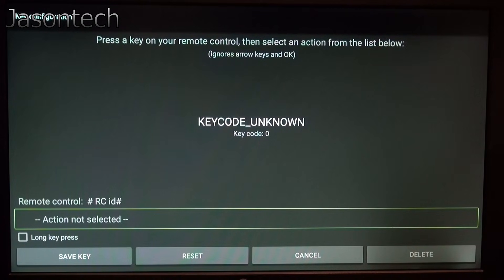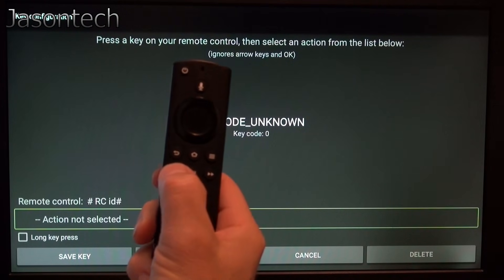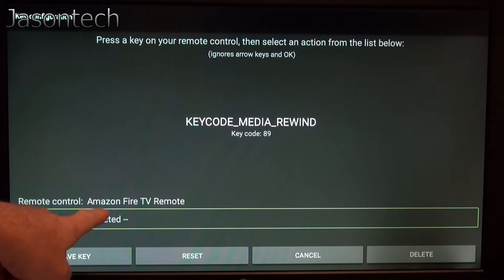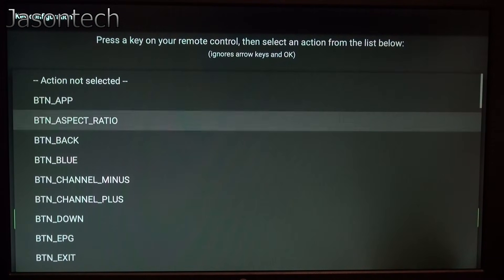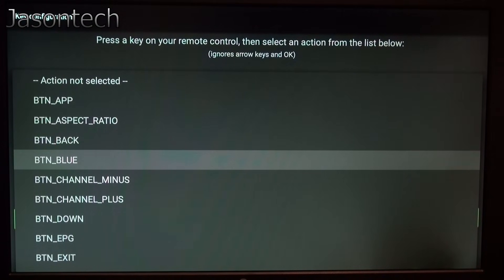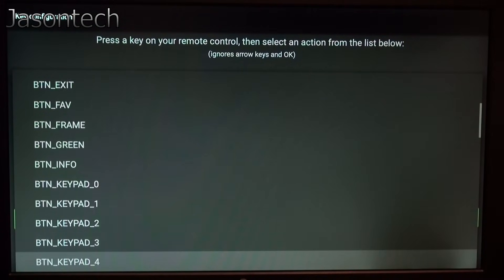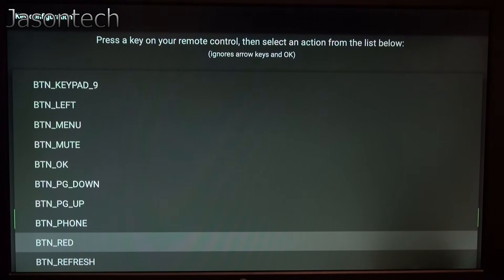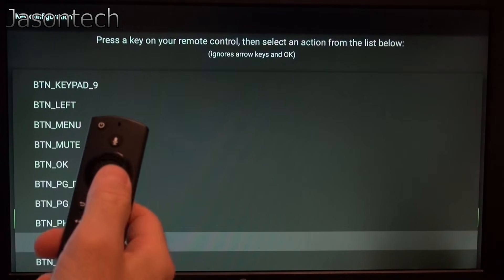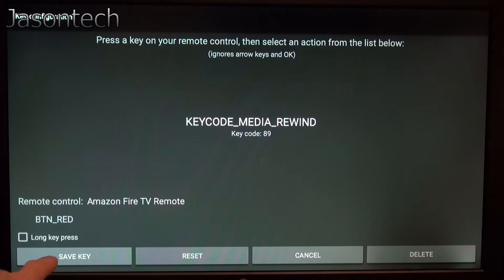I'm going to go up here and hit the rewind button on the Amazon Fire Stick TV remote. Now we're going to go to Action — not selected — click on it. We're going to start off with red. Here's blue, there's green, there's red. Once you find it, press Save Key.